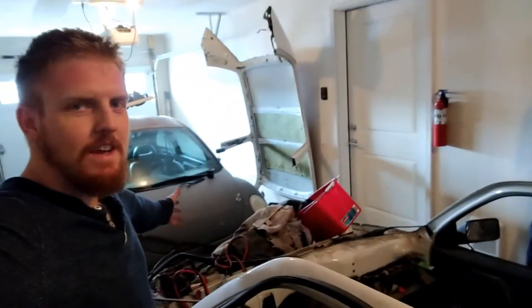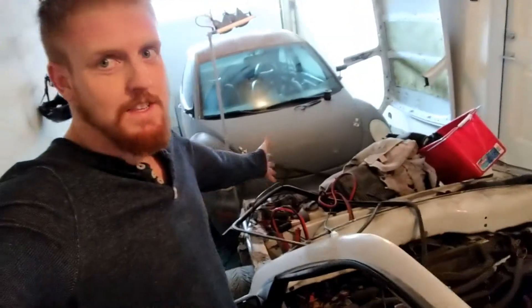All right, so as you've probably seen just now, I cut this thing off. I've got a convertible Mark III Jetta right now, VR6 swapped.